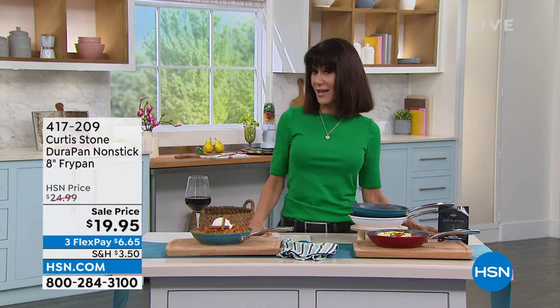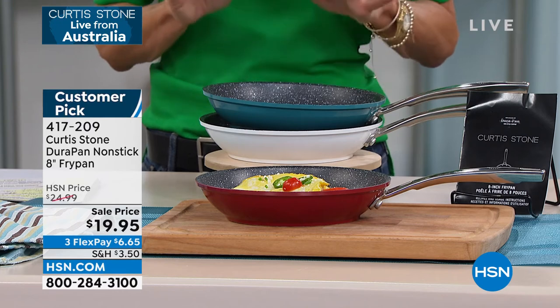It is so much fun. I think we have a surprise guest coming up in the next hour, but right now — if you are flipping through the channels and stopped, looking at the burgers going those look yummy — I'm grabbing them as we speak. Let me welcome you into the world of Durapan. We have sold well over 4 million Durapan here at HSN.